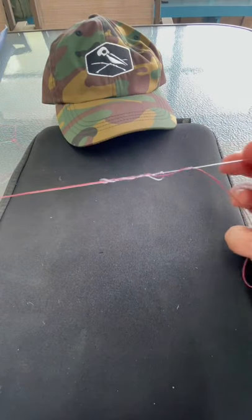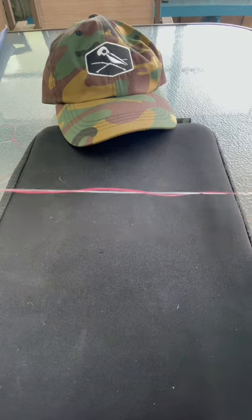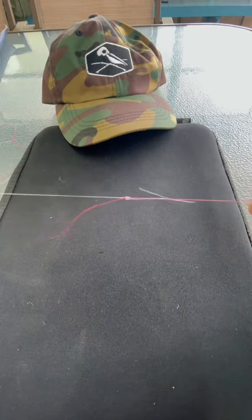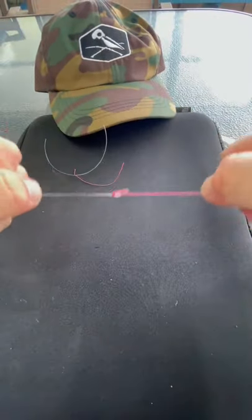Then you're going to wet your knot. You're going to cinch it down just like you did the braided side. Don't worry about getting it too tight, because once you grab both your running ends like so, you're going to pull down. When the knots get together, you pull it tight. It cinches them both down. Cut off your tag ends. You're ready to go.